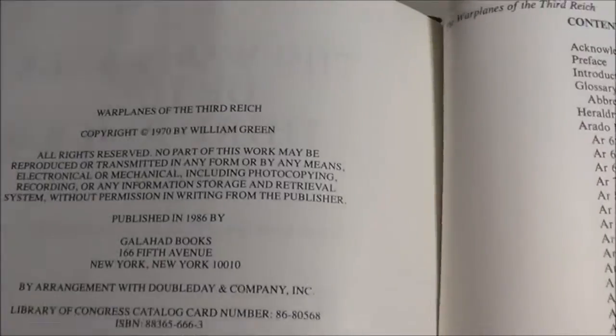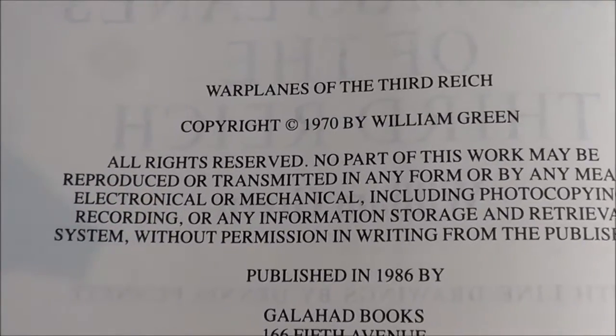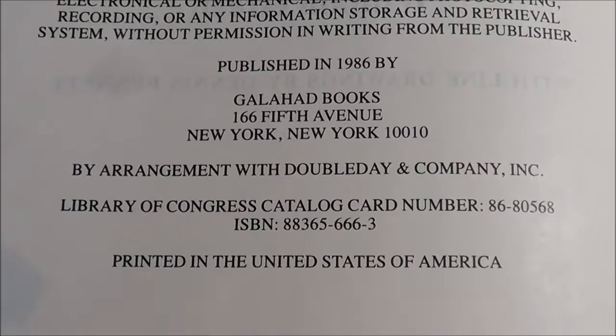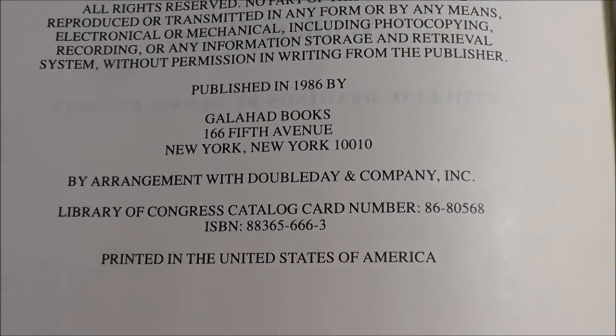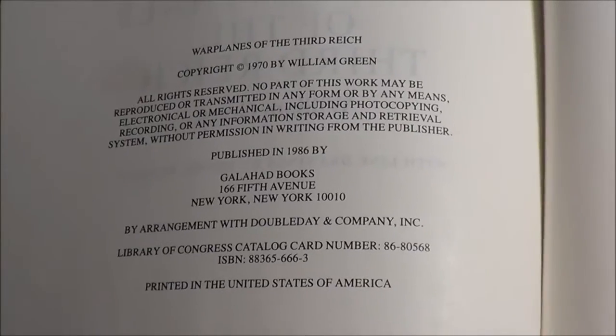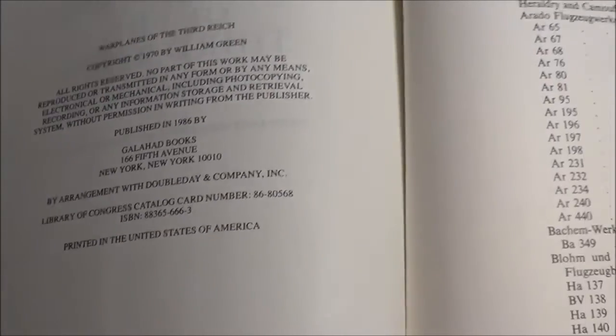It is a great book. You can actually find used copies of this book on Amazon and some of the other used booksellers out there — around $25 is what I've seen.